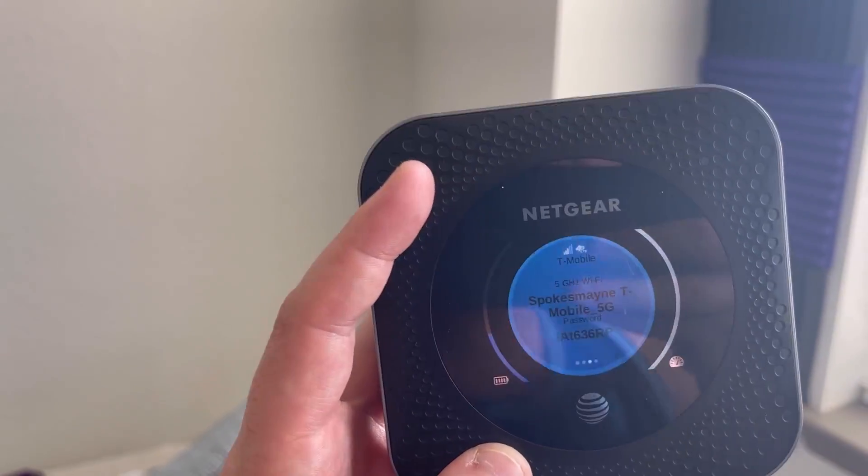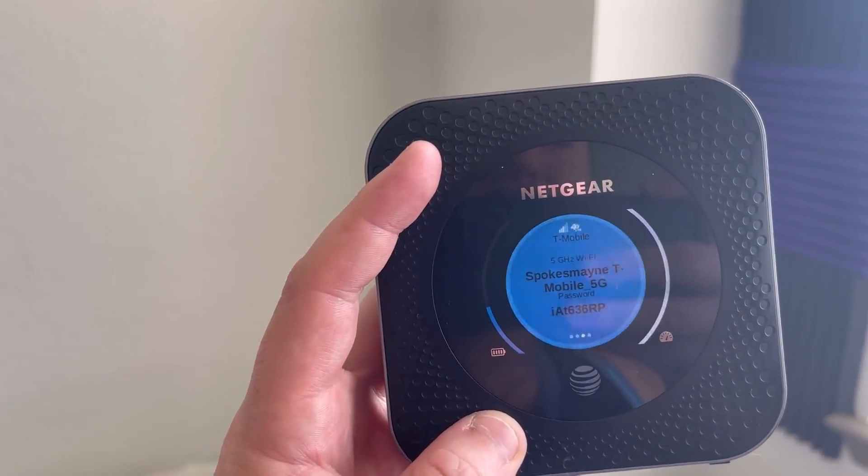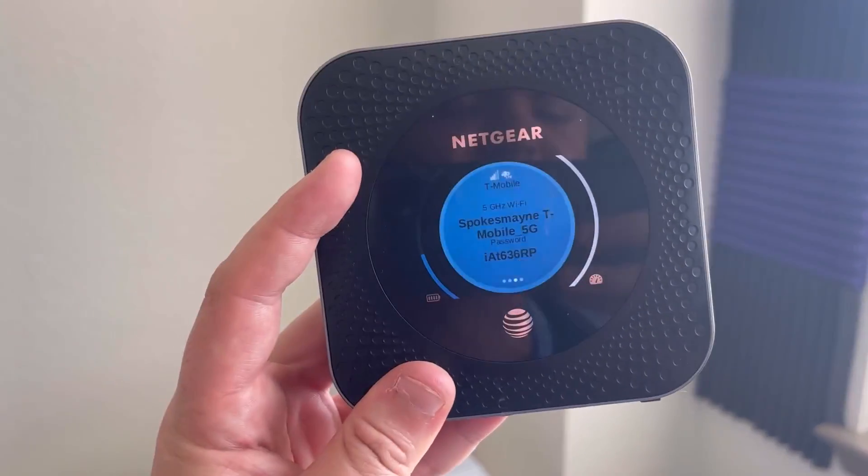This is an unlocked device so you can use it with T-Mobile or AT&T. Just pop the SIM card in and you're good to go. Again, this is my favorite modem of all time and you should check it out.